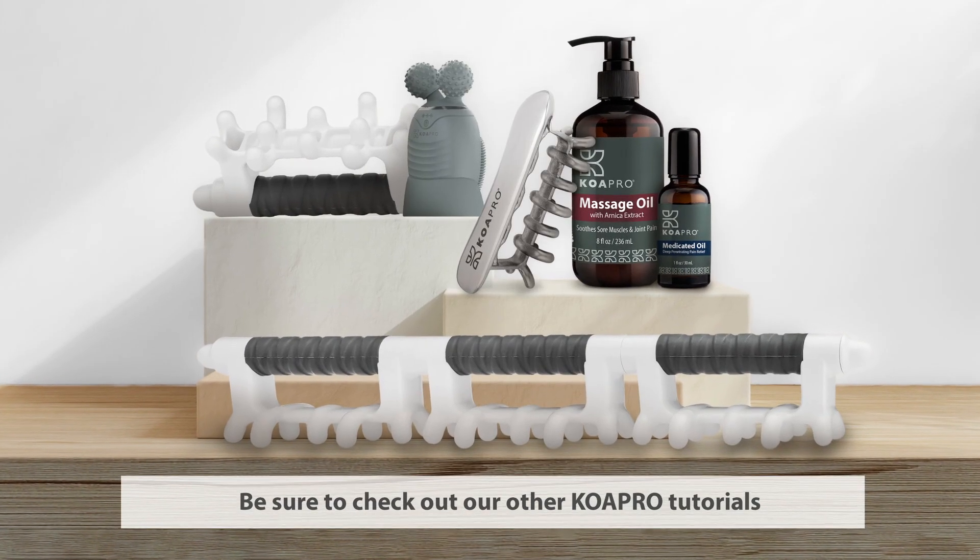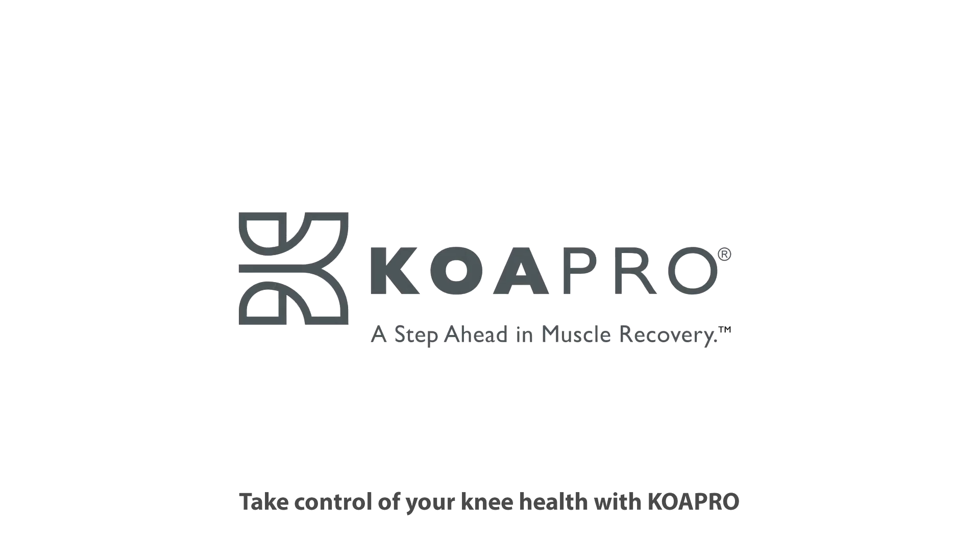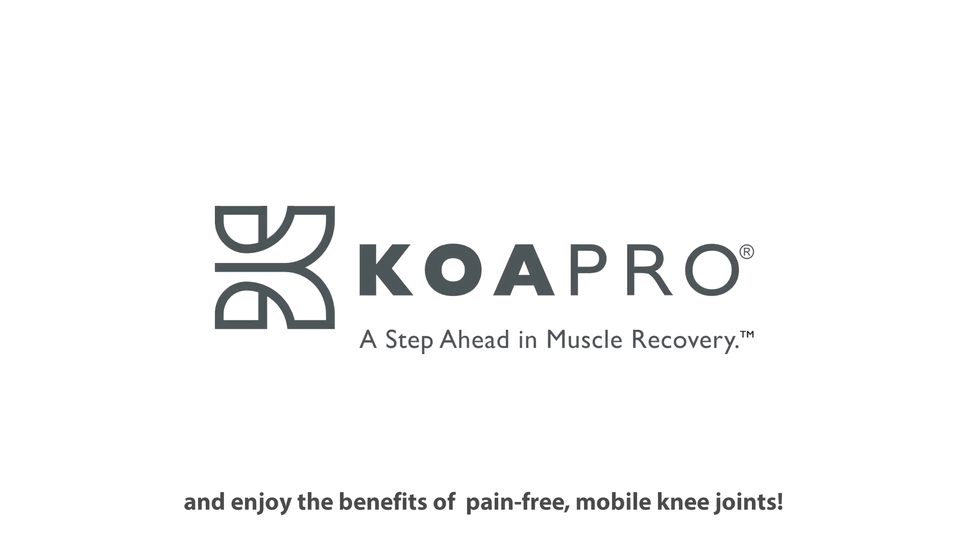Be sure to check out our other COA Pro tutorials for more techniques on other areas and muscle groups. Take control of your knee health with COA Pro and enjoy the benefits of pain-free, mobile knee joints.